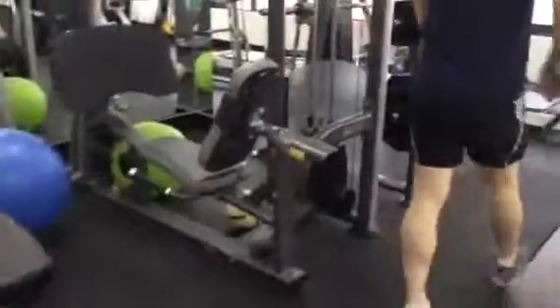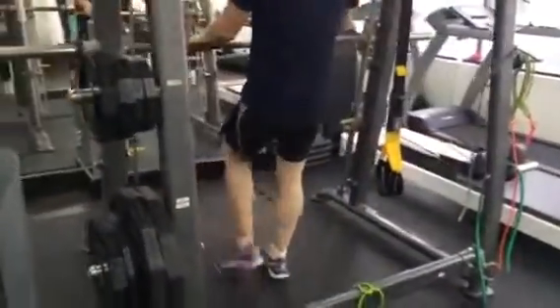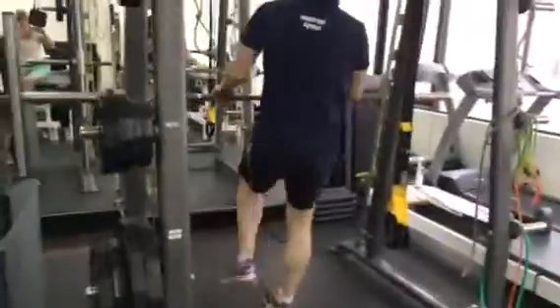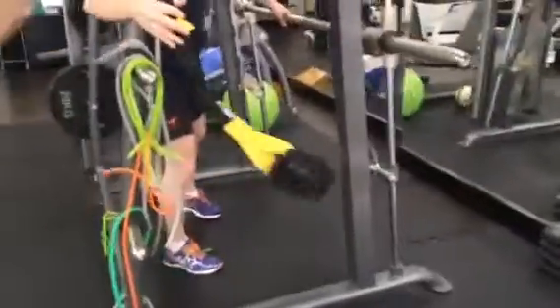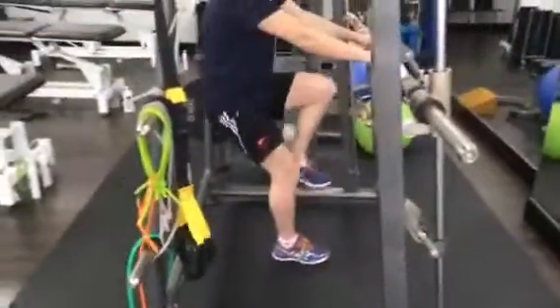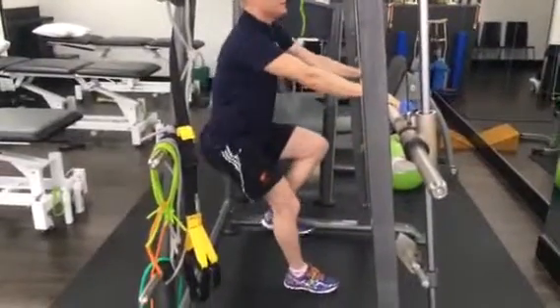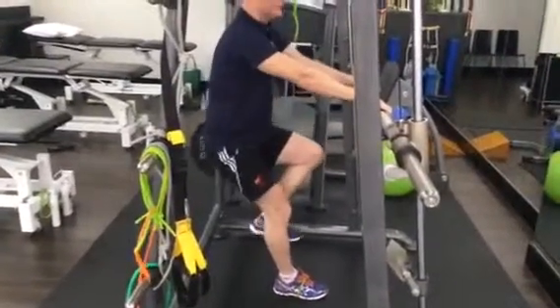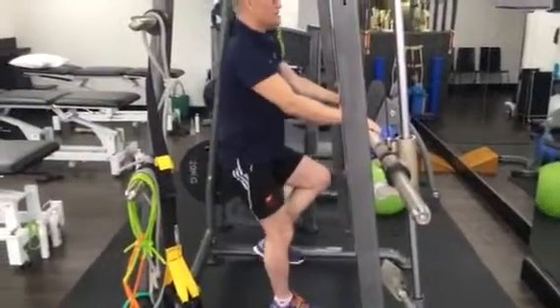Hopping over here — we do on your bad leg a reverse squat into this position. I might just get you to bring the camera up around this way so you can take a video of me side on. What I want you to do here is: don't let the knee go forward, sit backwards. 45 repetitions.